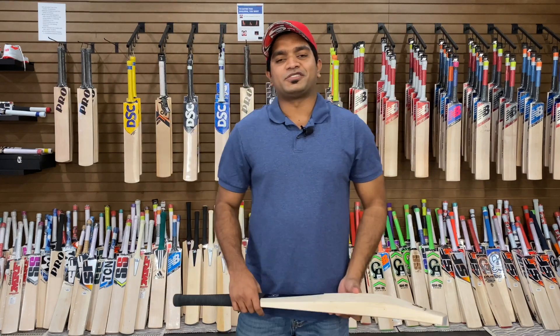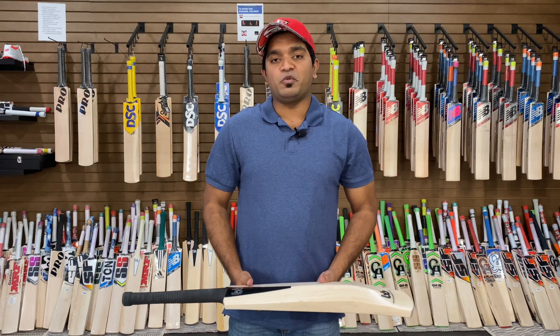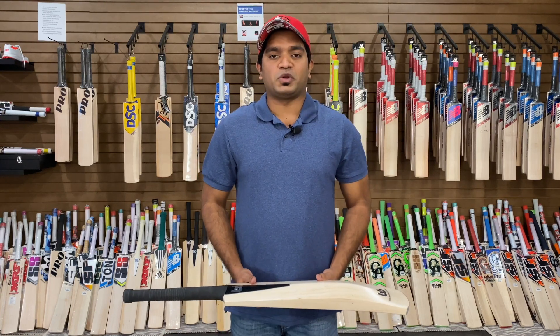Hi guys, this is Jinto from US Cricket Store. Today, I wanted to bring you a video review of Plank Bats B14 Limited Edition Grade 1 English Willow Cricket Bat.